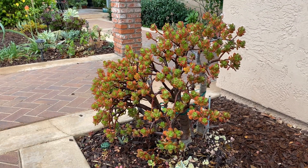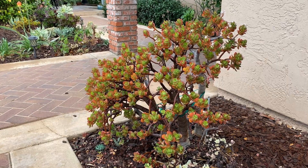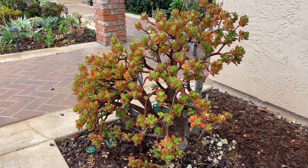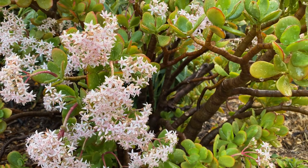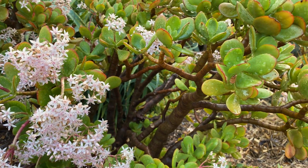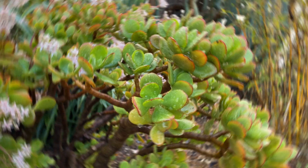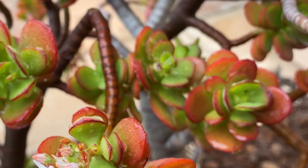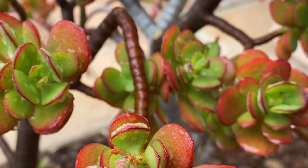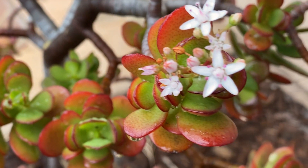Good morning. Thanks for checking out my Crassula ovata. This is the red dwarf, or Crosby's dwarf, and you can see it's different than the standard form. The standard form has larger, greener leaves, while this one has smaller leaves with a nice redness on the margins, and it just grows more petite in my experience.